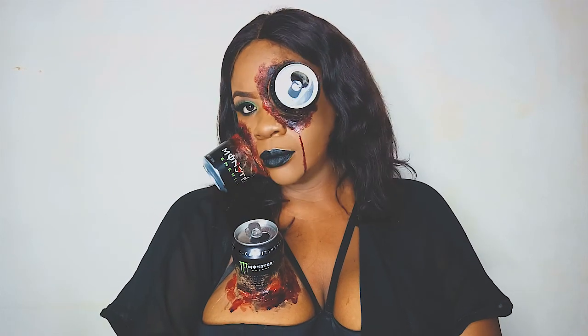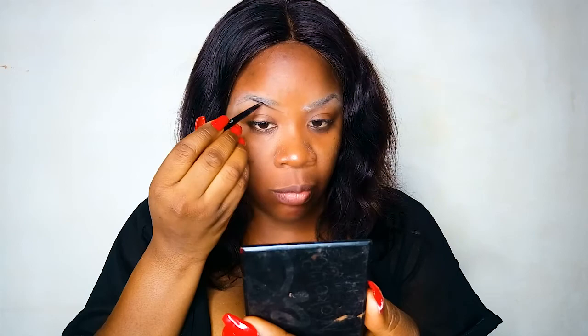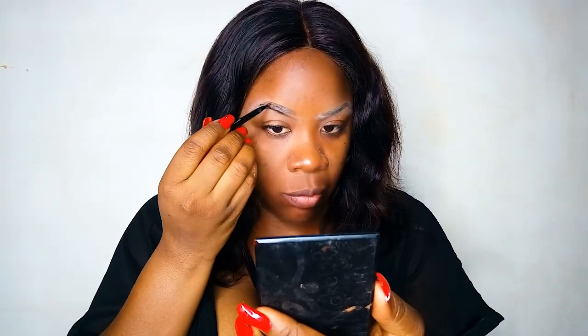Hello everyone, welcome back to my channel. I was absolutely unable to post anything last week because I was so busy. This video I'm posting today was supposed to be the one for last week, but well, here we are. In this video tutorial I am showing you guys how I got the monster can in my eye.